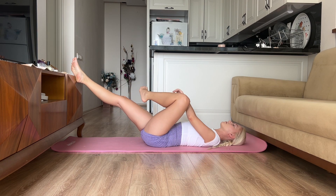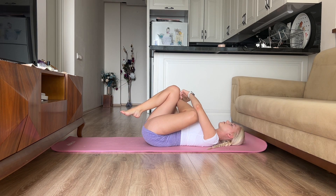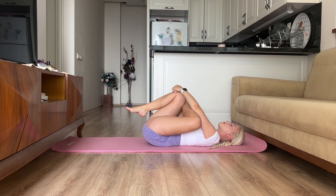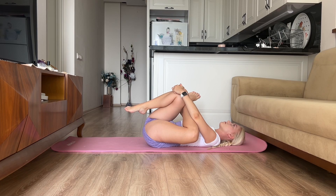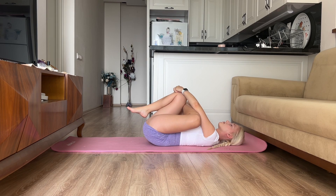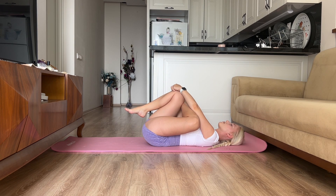Now we will stretch our glutes. Bend your leg and place the other leg on top of the bent leg. This is a very nice and lazy stretch. Try swaying from one side to the other and observe how your body feels.